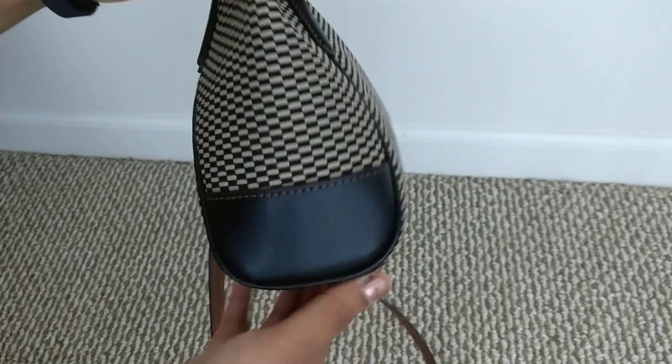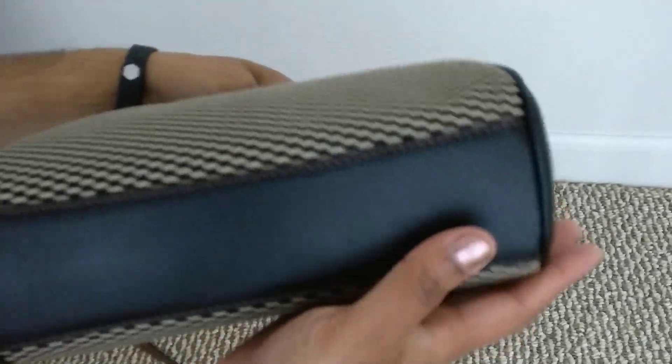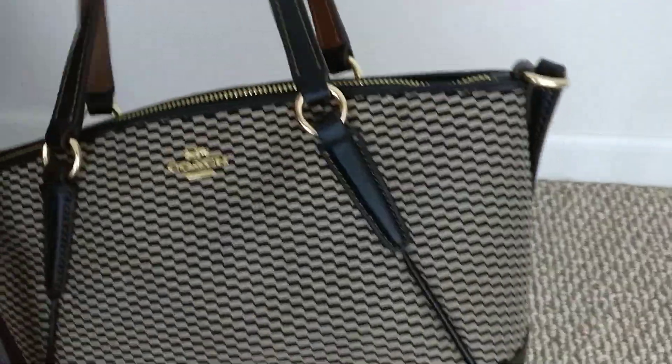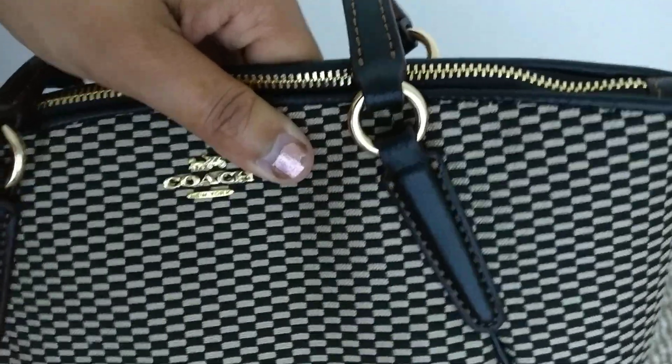As you turn it there's smooth leather on the sides, and the back is more smooth leather. The bottom also has smooth leather with no feet, but it's a very small bag so that's not the worst thing. On the black smooth leather there's brown stitching, and up here there's some piping with more brown stitching, smooth leather, and rings to hold the handles.